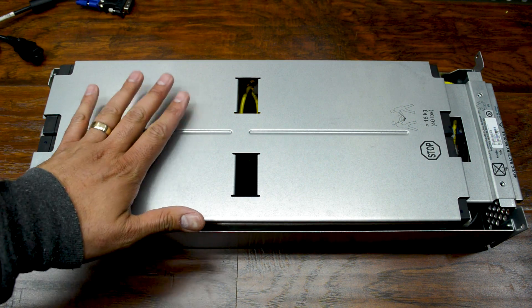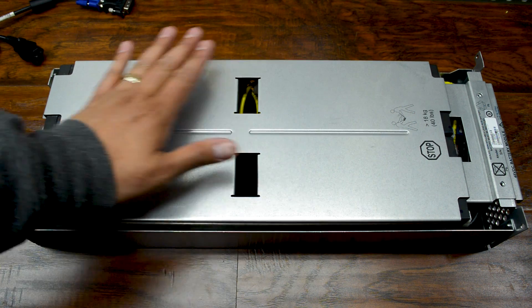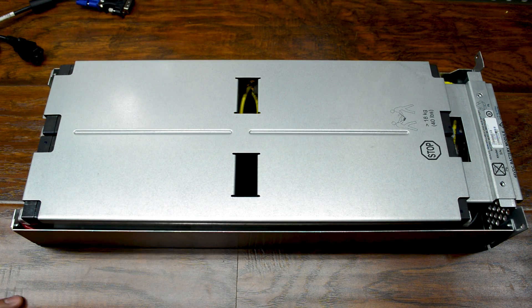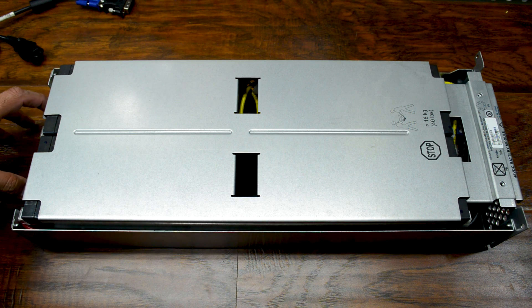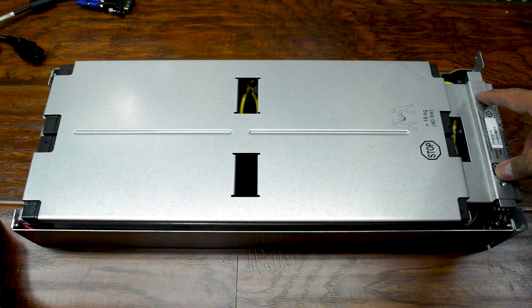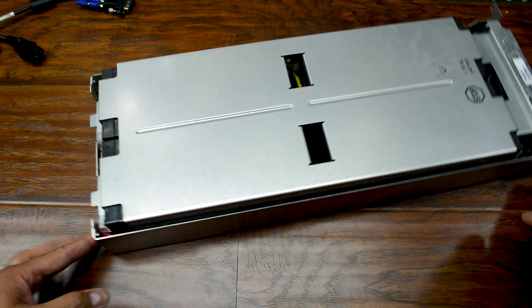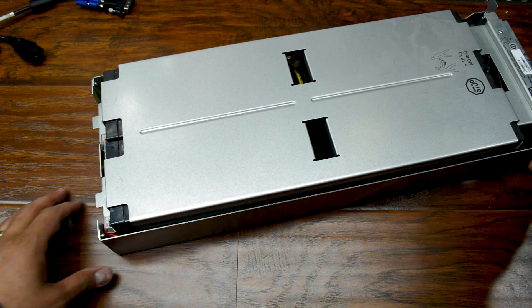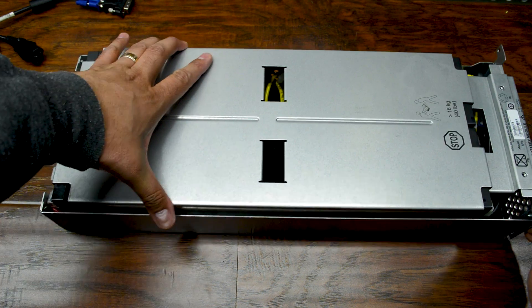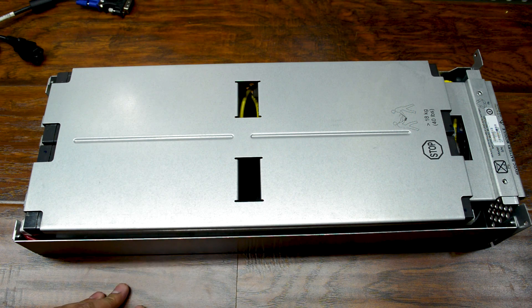I've got the battery pack out of the UPS, and I can tell you right off the bat, these things are really, really hot. There are some screws that were removed right over here, and there's a couple right up top. This is actually pretty wide so it's kind of tough to see, but screws here and here, and then screws up at the top. That's actually really hot.